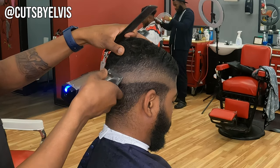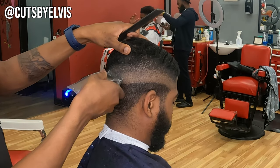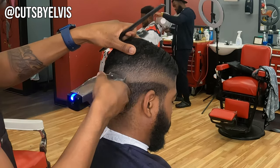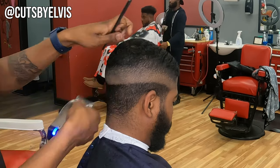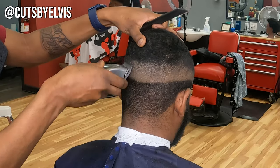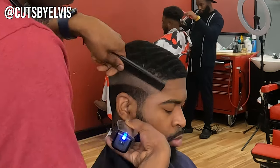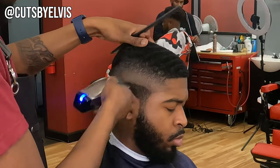Here I'm blending the second guideline out with the Andis Masters, no guard open. I like to use my detachable blade clippers for guidelines most of the time because they're more powerful and tend to cut the hair more evenly. Also, using one clipper for everything just puts excess strain on it — these products are manufactured with planned obsolescence in mind, made to be replaced and re-bought. So you might as well save yourself some money and add to the longevity of the tools you're using.